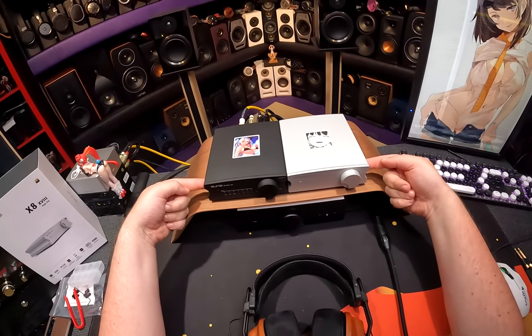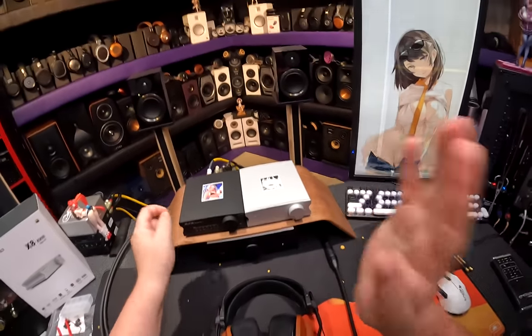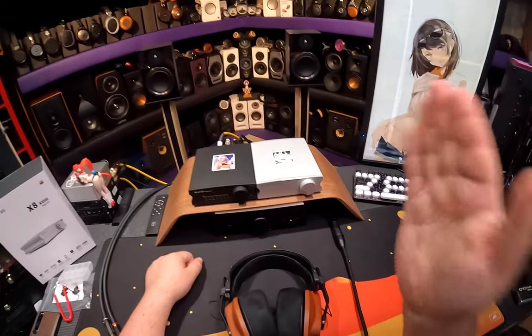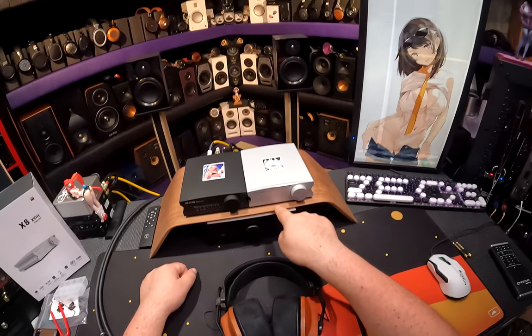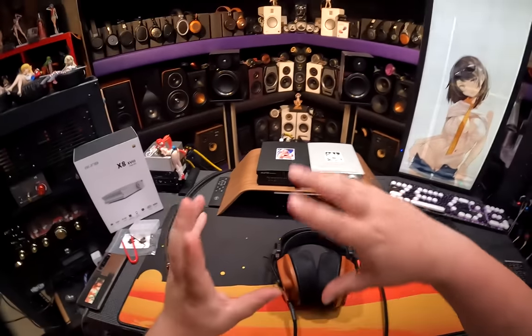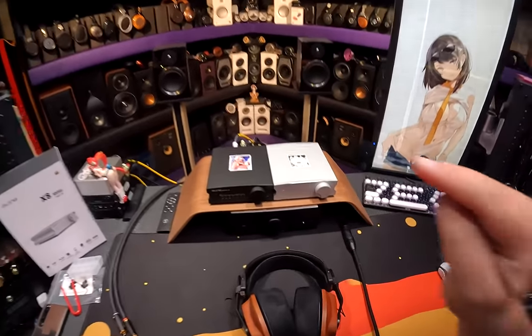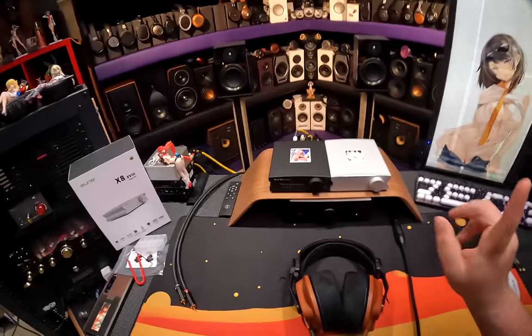We're here with the SMSL X8 Magic DAC. This was a huge deal when it came out three years ago, because this was the first DAC that actually sounded different. Before, there was the R2R Denifrips Ares 2 that said oh my god, it's $800, and it actually sounds different. This was the DAC you got when you wanted your DAC to be different.